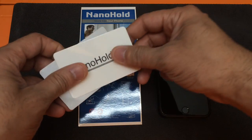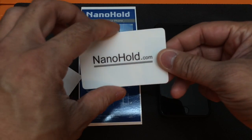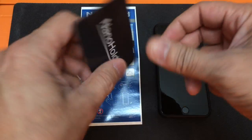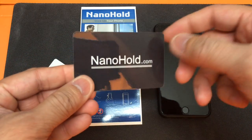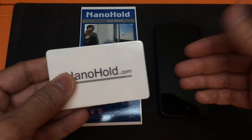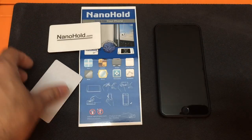A couple other things — you get this card here and it serves two purposes. Obviously, one is to advertise the company, so as you guys can see, NanoHold.com. It's white on one side and black on the other. The other purpose is to actually protect the Nano Hold strip when it's on your device or case when you're not using it, so it doesn't get dirty.